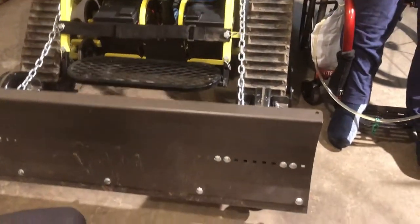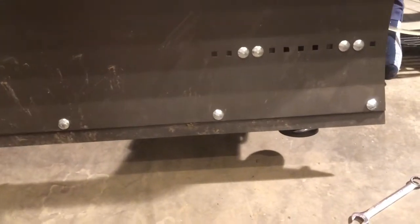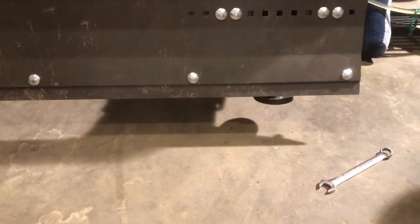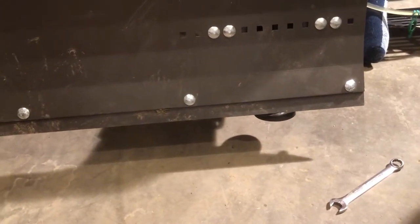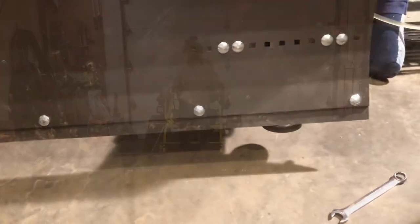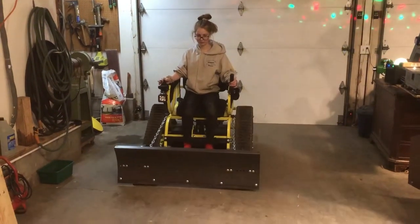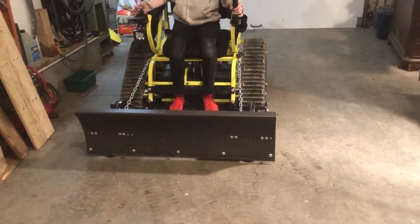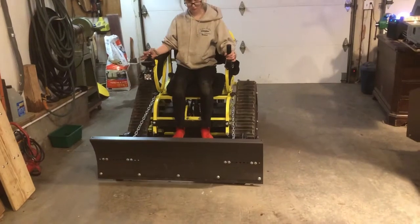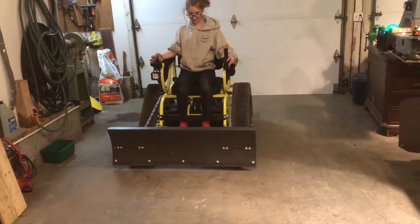You can adjust your skids to whatever height you want — that's how you control how close to the ground you're plowing. To raise and lower the blade, you just tip the seat back to lift it, or tip it forward to set it down.